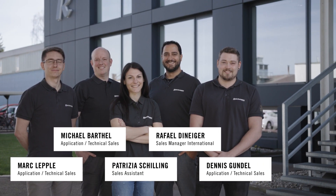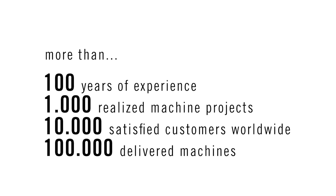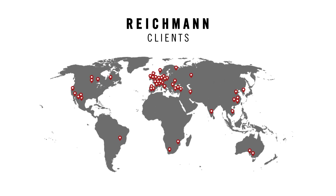We know about the challenges foundries and fettling or grinding shops are facing: shortages in personnel, reduced batch sizes, the wish to work more efficiently, and the challenges in raw material, energy and transportation require new answers. Let us present new answers to existing questions. Contact us and meet the new standard in automated grinding. Contact us to meet the new Maus.